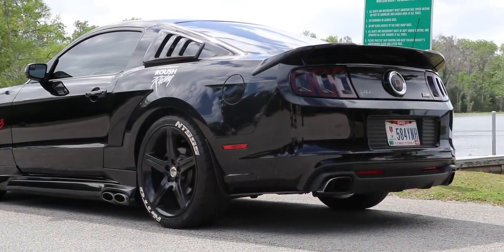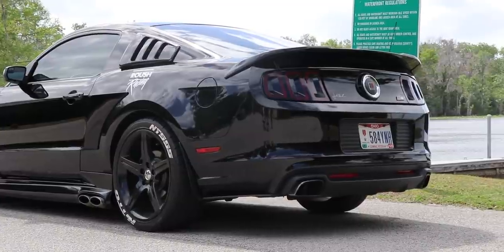We are in Don's Roush Stage 3. This is the Illuminator — it's a 2014. And this car is making 720 at the wheels.